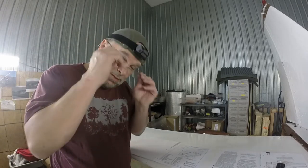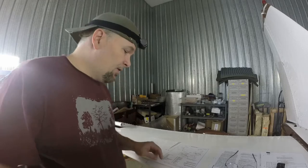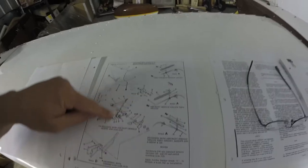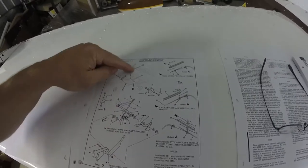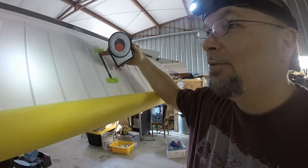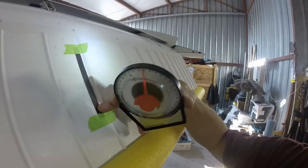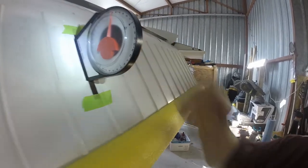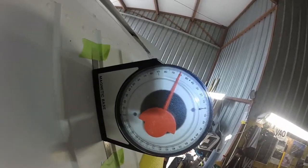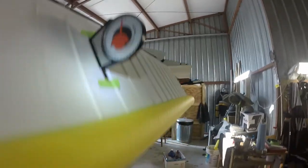One thing to note: make sure you're checking your effectivities - they're broken down by serial numbers and some airplanes have a different configuration. This is my airplane with this configuration, but on the next page it's a completely different setup as far as the position of the cable comes in and where it gets routed. Be mindful of your serial numbers and your effectivities. To attach my inclinometer to the flap I've just taken a six-inch scale - this thing's magnetic - and now I can sit here and just watch where my flaps are sitting. The reference is set off of zero when the flaps are up.